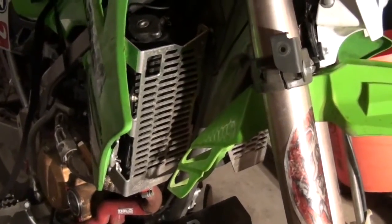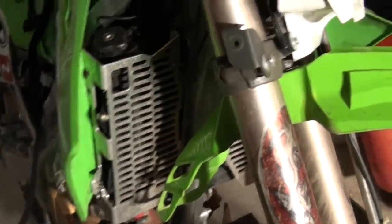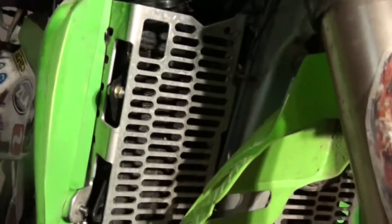Here is the final presentation of my radiator braces. They are a bit dirty. I do really like the look of them, especially against the older models' black radiators. Very nice look. Very much covers up the radiator.